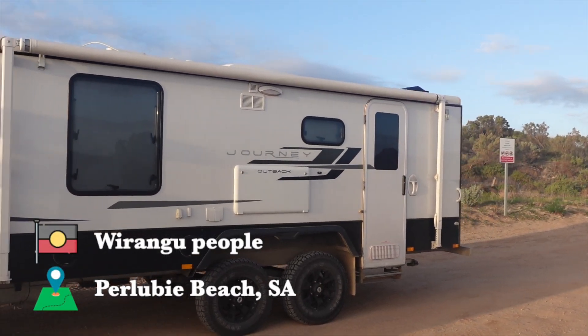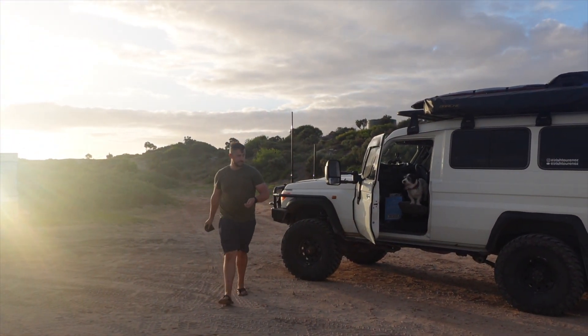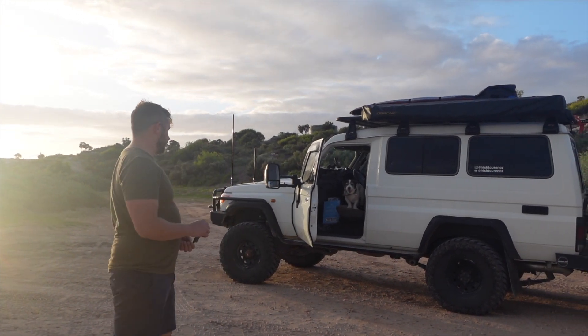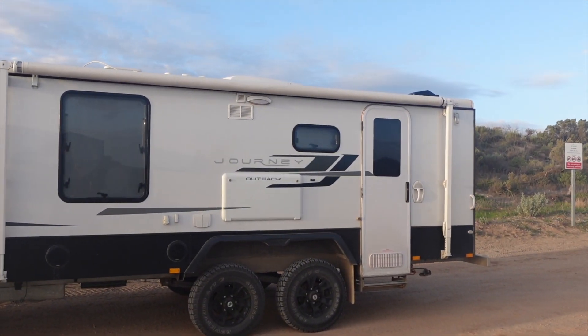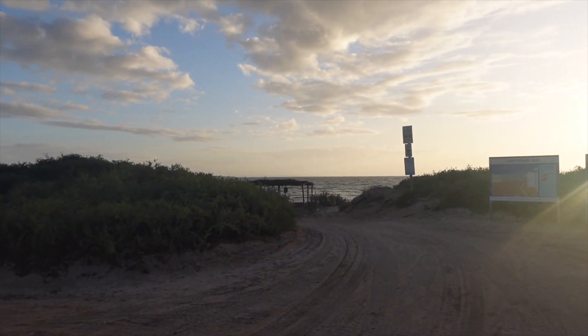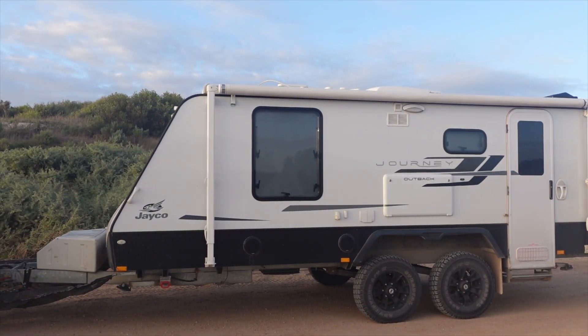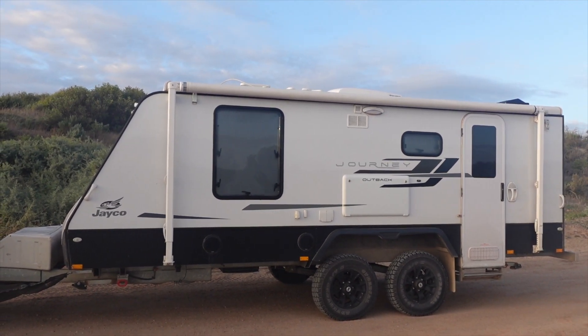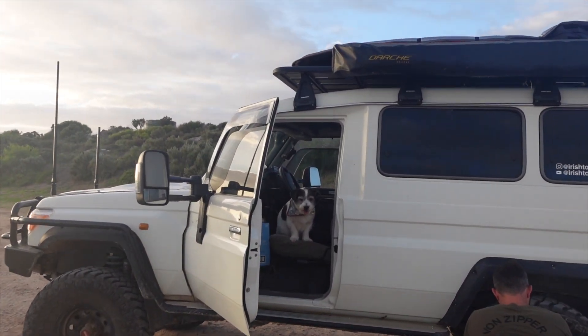The water seems fine and actually tastes nice. We've just arrived at Pulubi Beach and we're letting the air out of the tires down to 18 PSI. It's our first time driving on the beach with the caravan, so it's going to be exciting. We walked up the beach first to check out exactly where we're going - the road starts hard but gets soft, and the tide is high so we have to be really careful.